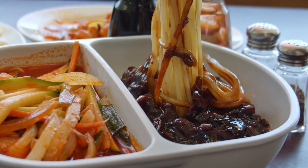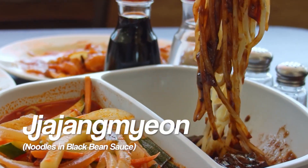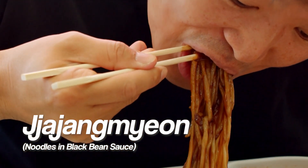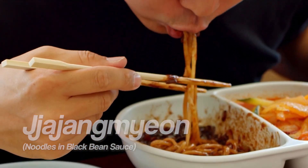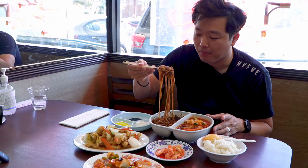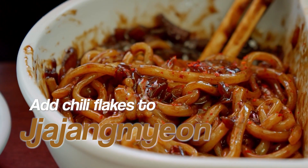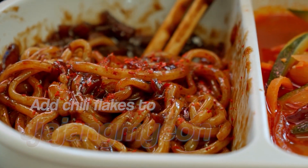Now before I even get started on the jjampong, let's start with the flavor, the taste. Every time I come here, it's always so good. What I also like to do is add chili flakes — it gives like a hint of spiciness and I love it.